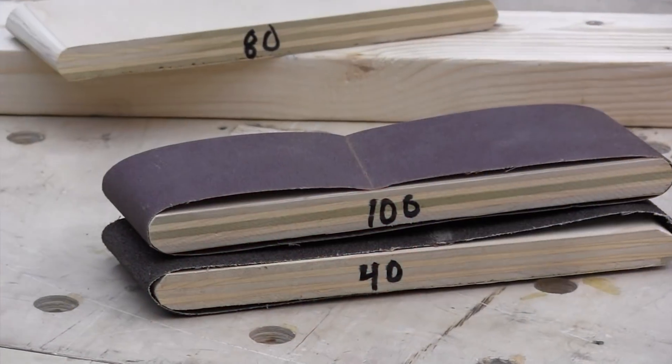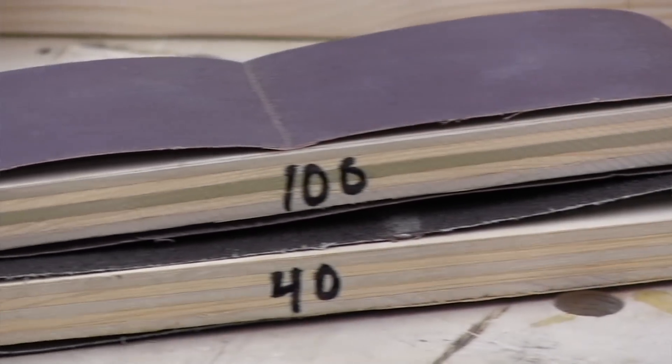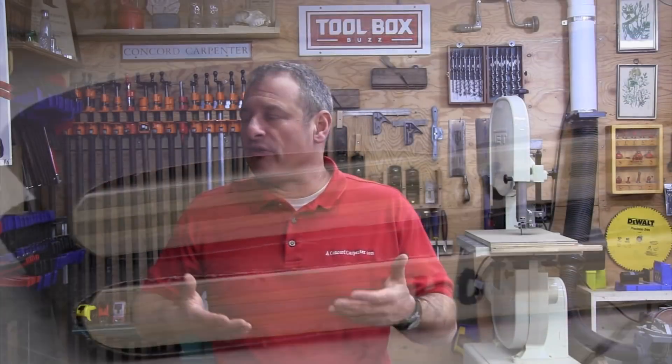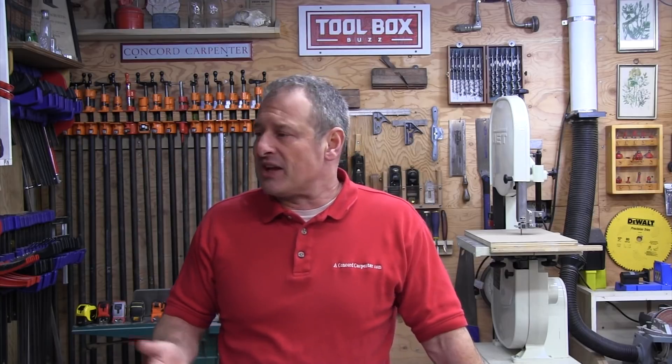I want to talk to you guys about custom making a sanding block using a standard three inch by 21 inch belt sander belt. A sanding block is typically used to provide solid backing or flat support when using sandpaper. In a pinch, I typically grab a scrap block of wood and some sandpaper and just do that for small operations.